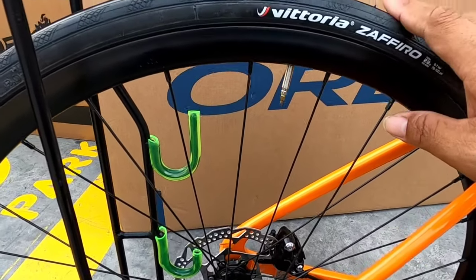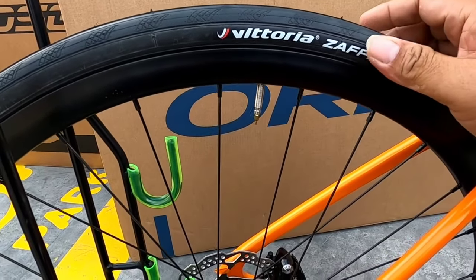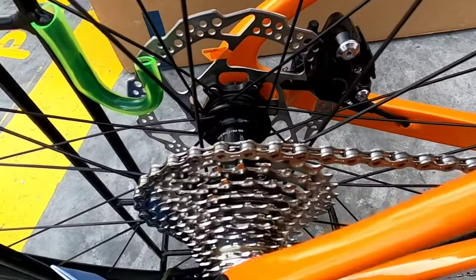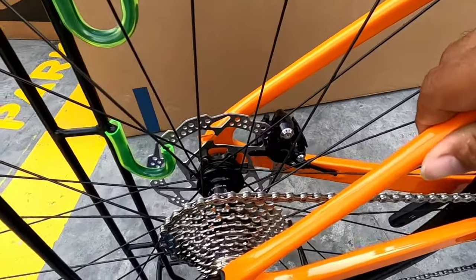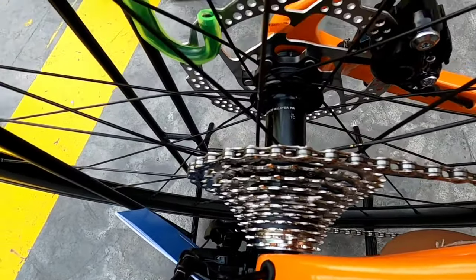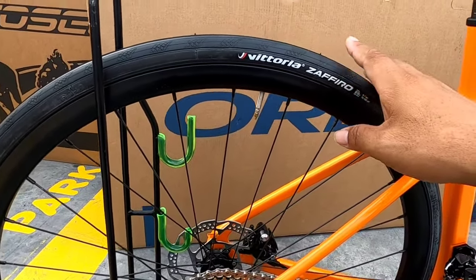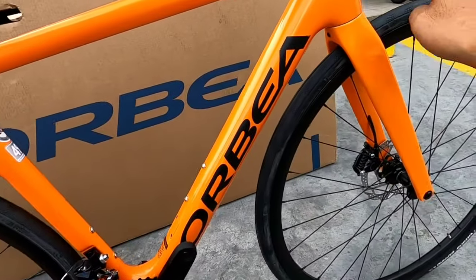Dito naman tayo sa wheelset. Makikita natin, naka-Vittoria Sapiro — 700 by 28C. Magandang klase to, at nakapresta na yung inner tube. Aloy itong kanyang rim. Ito is black stainless yung spokes. Yung kanyang hub — Shimano pala to. Naka-center lock din yung kanyang rotor. Pares lang yan sila ng unahan at likod.